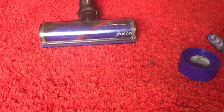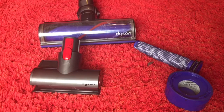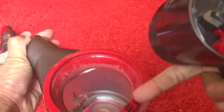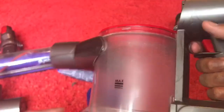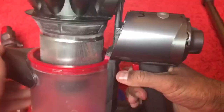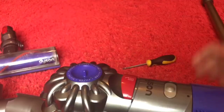So now with the fresh cleaner head, fresh mini motorized head, absolutely fresh filters, and a clean bin, we can now assemble the Dyson. Match these metal pins with these holes and it will click in. The cyclone goes back in here — push it down. Put your filters on and the suction should be like brand new.